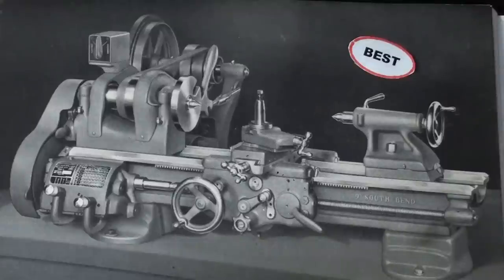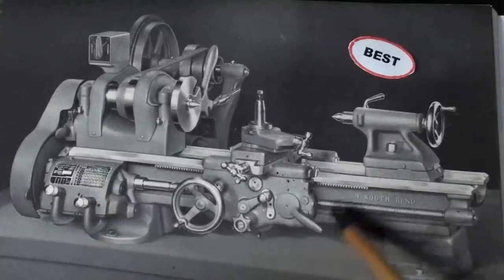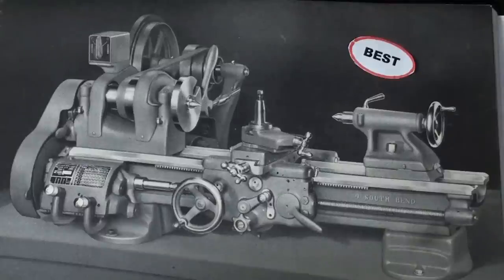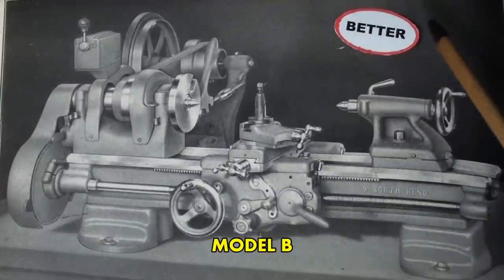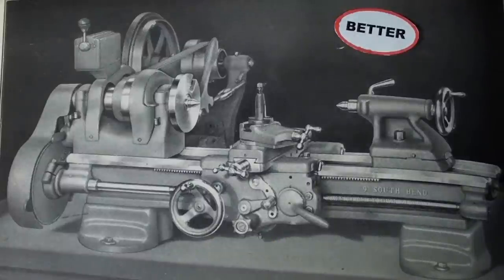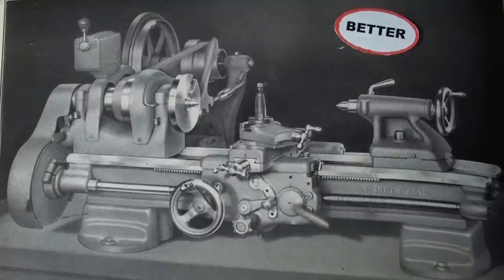Notice that Model A comes equipped with a quick change gearbox and the apron that is full-featured with the clutch and the power crossfeed. Model B is the better one and that is what I'm going to convert my Model C into. Notice that there is no quick change gearbox, however there is the deluxe carriage and apron full-featured with half nut lever, crossfeed power, and a clutch.